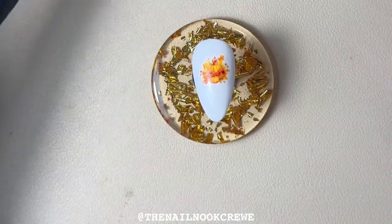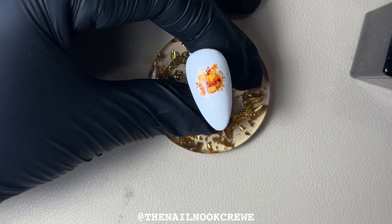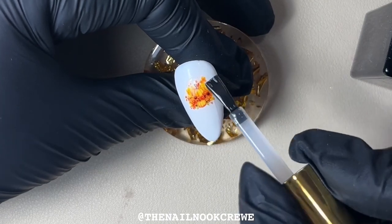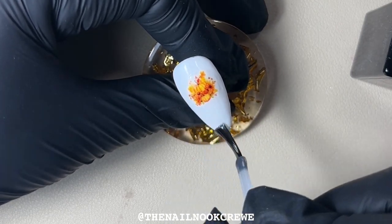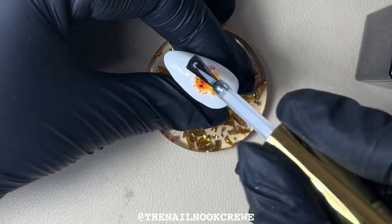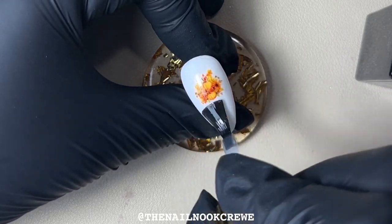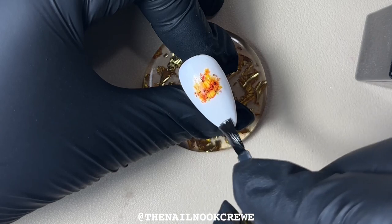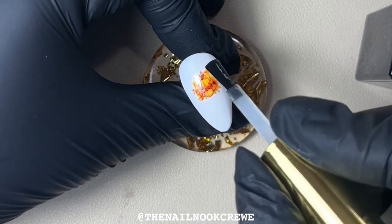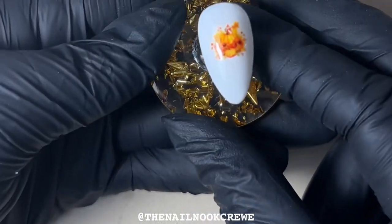It's as simple as that. Now I'm going to add a super shiny top coat and then that goes in for 60 seconds to cure.